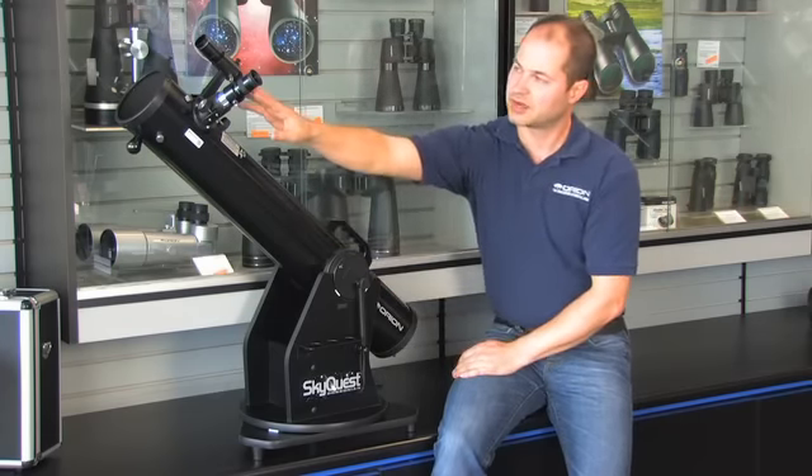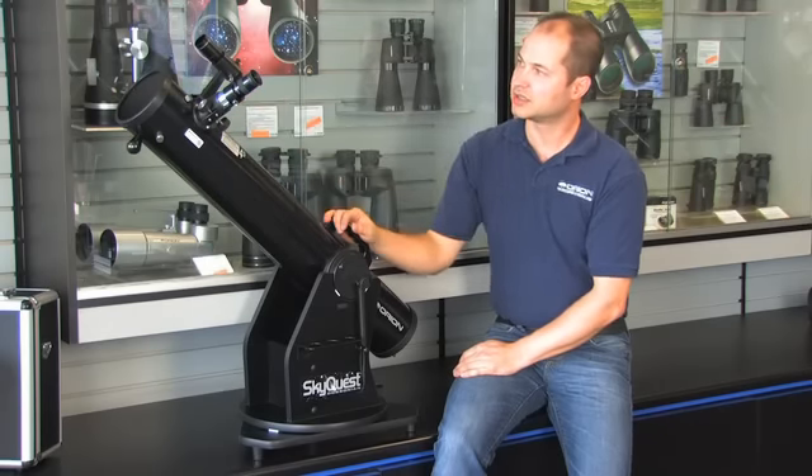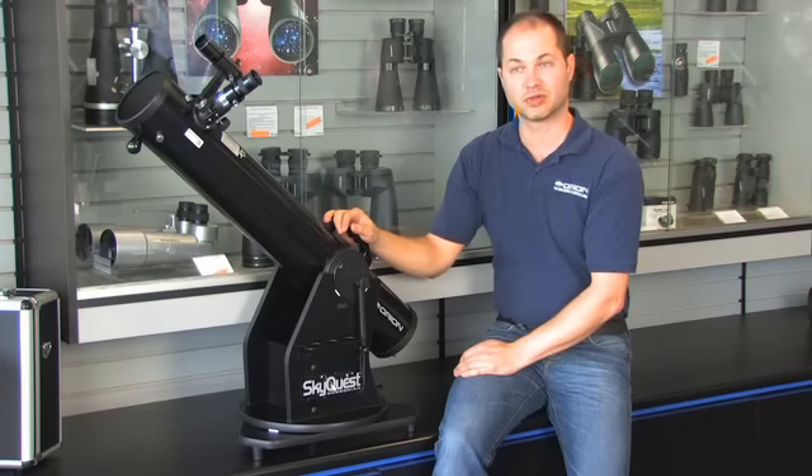It comes with two eyepieces, a 25 and a 10 millimeter, and you also have a 6 by 26 finder scope to help locate those objects.